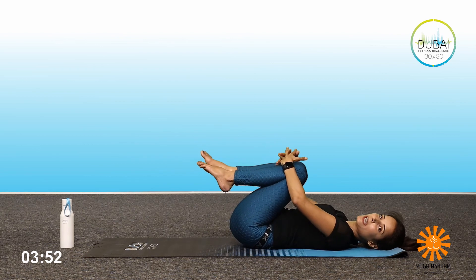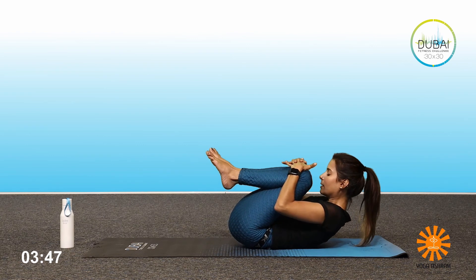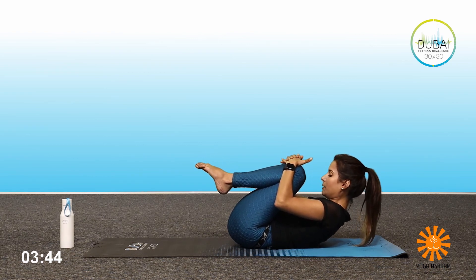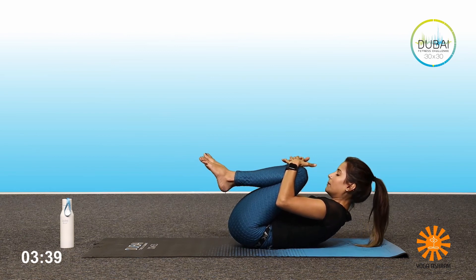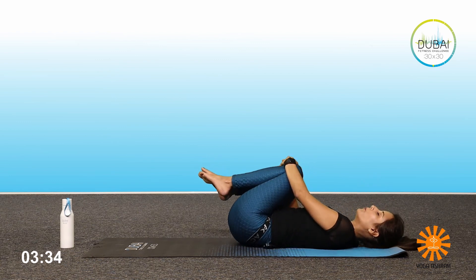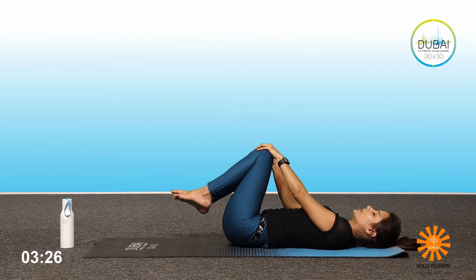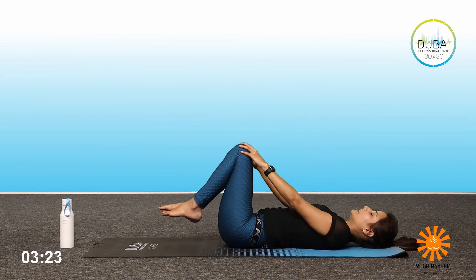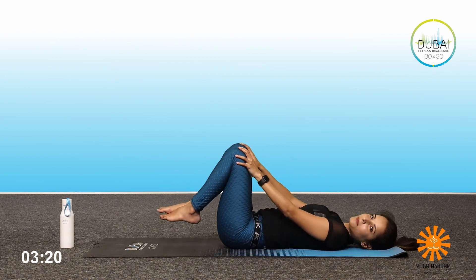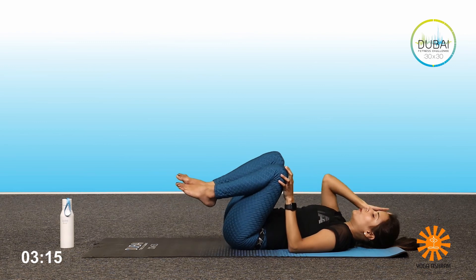Bring both your knees into the chest. Breathe in here, breathe out again. Lower back to the floor. One more breath. Gently drop your knees down, move your body left and right, massaging the lower back down the floor. From here, I want you to draw circles with the knees to massage the lower back. Reverse — three to four times.